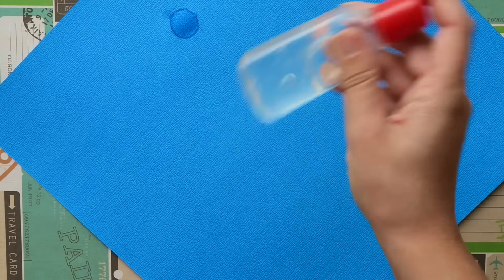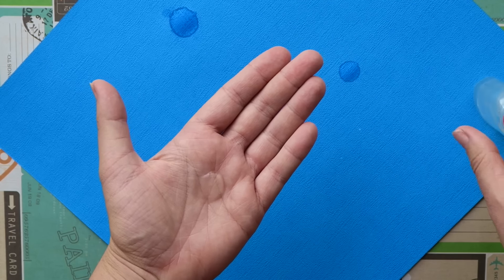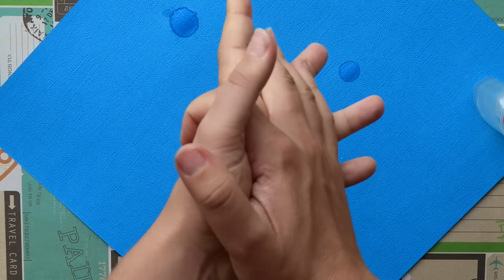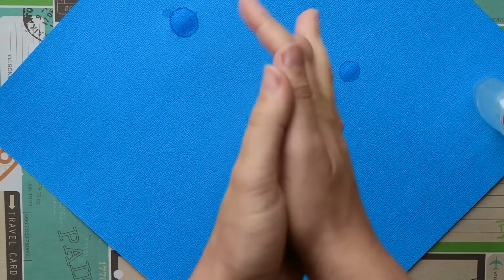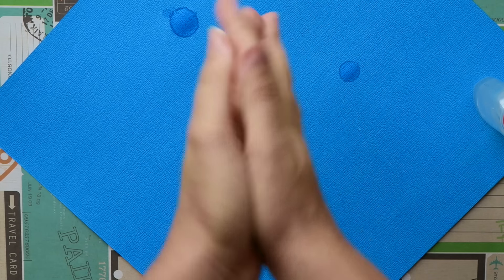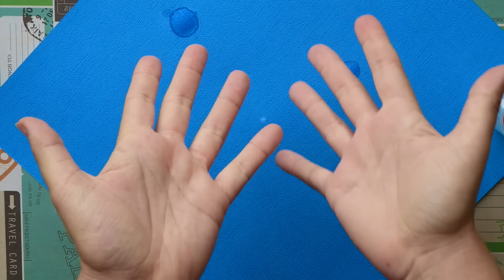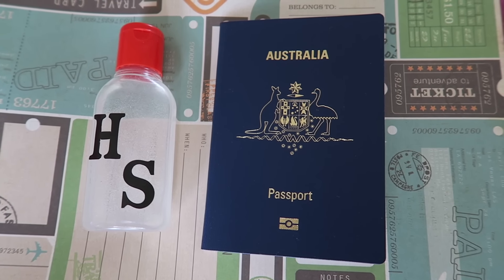Don't use hand sanitizer if your hands are visibly dirty — just go to the sink and wash your hands with soap and water. The best way to use hand sanitizer is to squirt a blob on your hand and then rub throughout your hands, making sure that you get between your fingers, around your thumb, on top of your hand, and underneath, until your hands are completely dry.